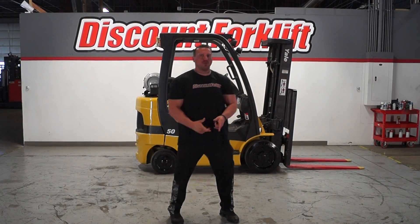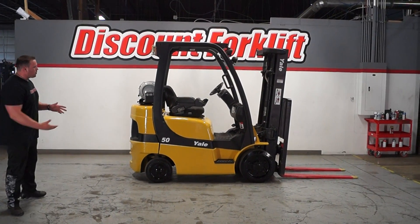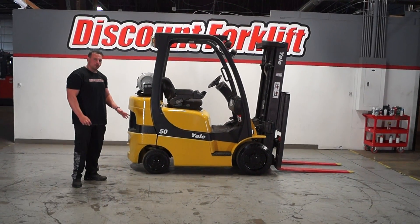Hey guys, Mike here with Discount Pulse. It's right behind me — the 5,000-pound L-push. As you can see here, we're starting to come up high and it looks really nice.